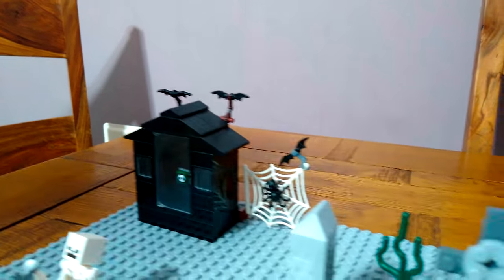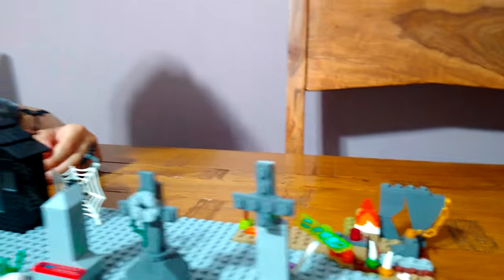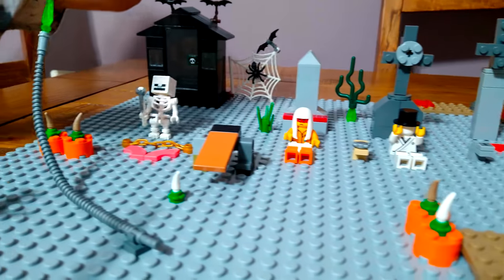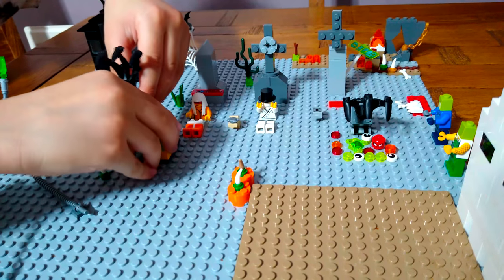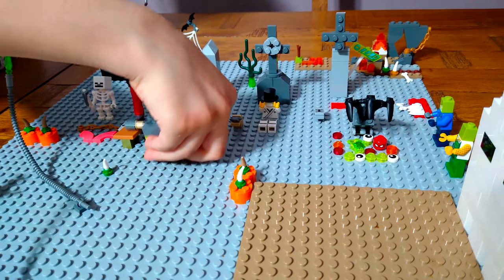I found it - I was wondering where it was, looking at the build and couldn't find it. Here it is - it might seem strange, but there's quite a lot of strange things here.